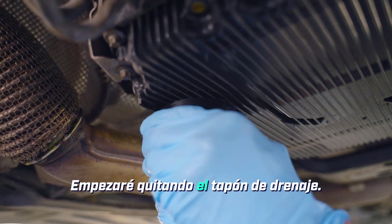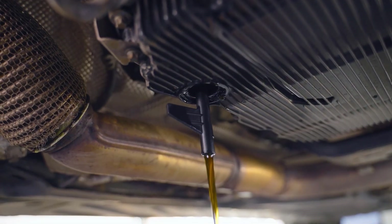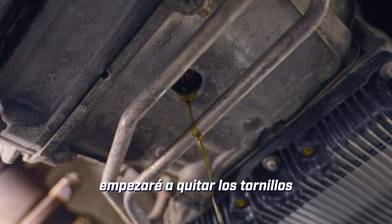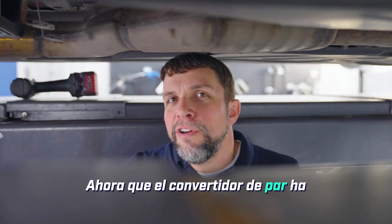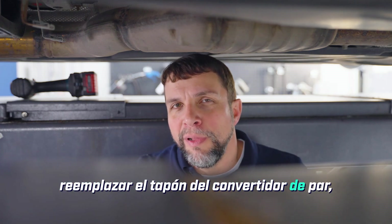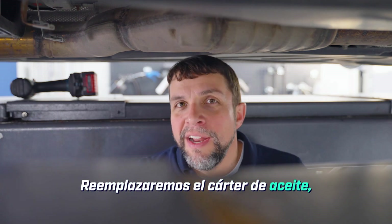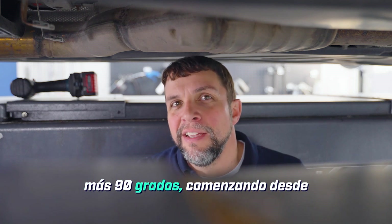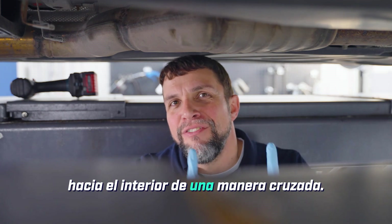I'll start by removing the drain plug and put the pipe into position four. I'll remove the drain plug from the torque converter and then start removing bolts for the oil pan so it can be removed. Now that the torque converter has finished draining, we will replace the torque converter plug and torque it to 10 newton meters. We will replace the oil pan and torque those bolts to 4 newton meters plus 90 degrees, starting from the outside corners and working your way inwards in a crossing fashion.